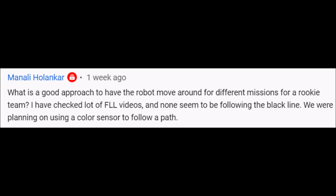So the answer is yes. I would definitely encourage you to use sensors, especially if your team is trying to get your missions a little bit more consistent. Today, what I want to do is take you to the table and use a line-following program to get some missions done. So if you want to see that, stay with me.